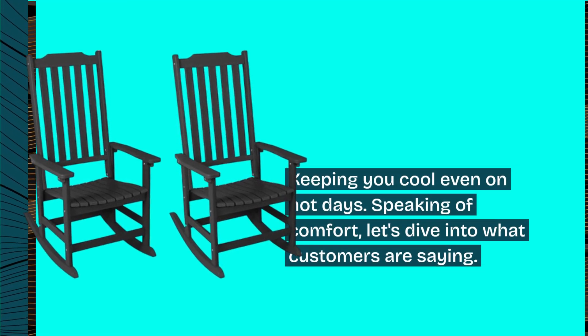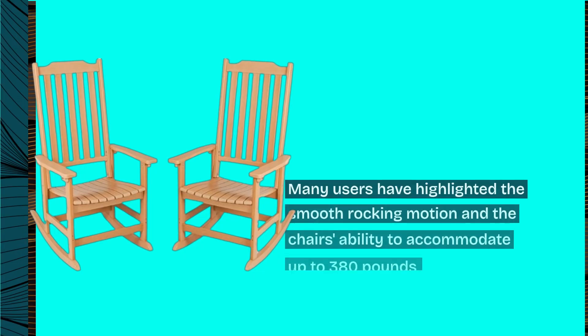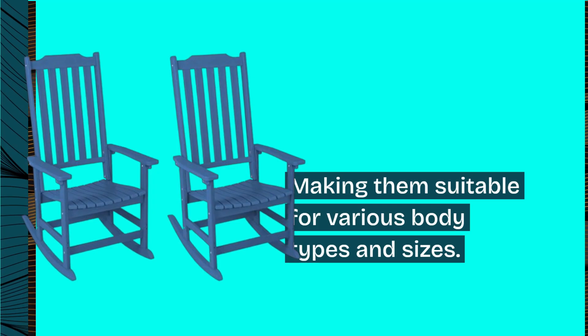Speaking of comfort, let's dive into what customers are saying. Many users have highlighted the smooth rocking motion and the chair's ability to accommodate up to 380 pounds, making them suitable for various body types and sizes.